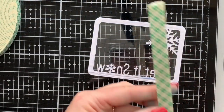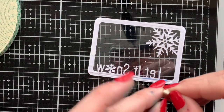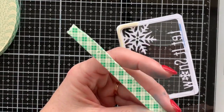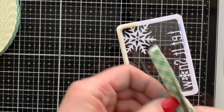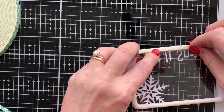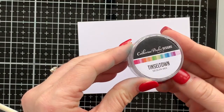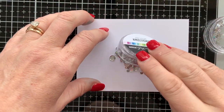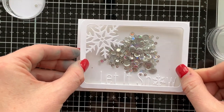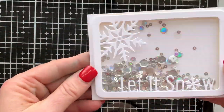This was begging to become a shaker card, so I grabbed my 3M mounting tape, double-stacked it so the sequins have plenty of room to move around, then trimmed it into skinny strips. I adhere those strips all the way around the frame, creating a barrier — like a fence to keep the dogs in the yard. The sequins stay inside the shaker because that adhesive is all the way around. I'm using Tinseltown sequins, which I thought were perfect for this snowy card, and I'm dumping a whole bunch right in the center on this card layer, which is just a little bigger than the frame.